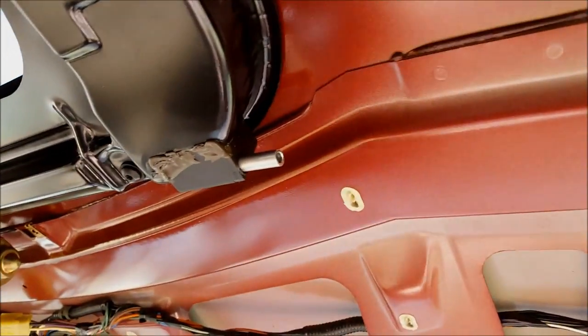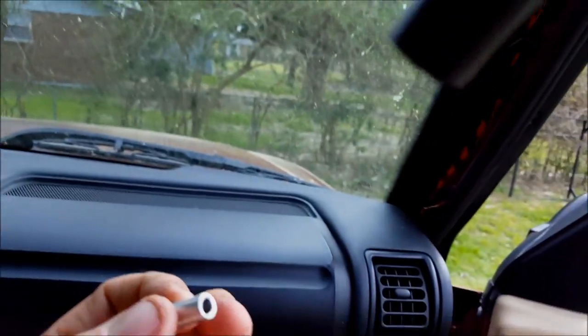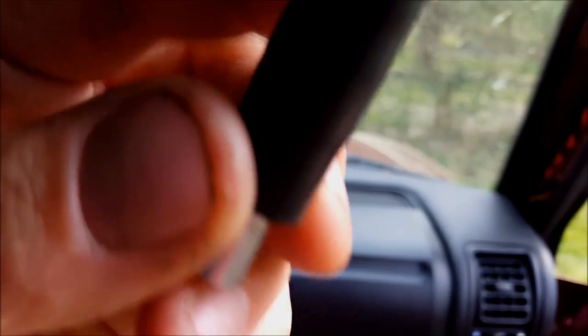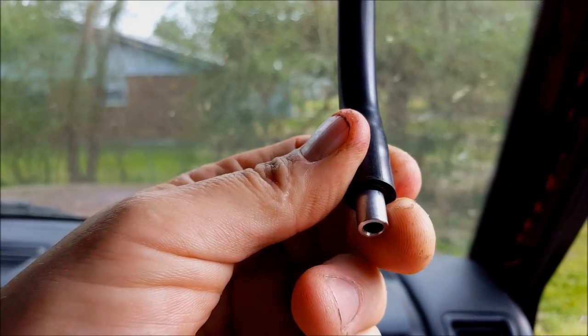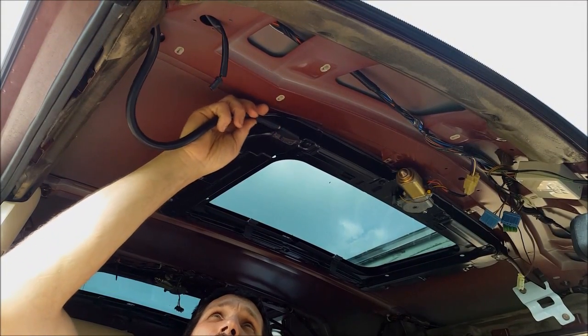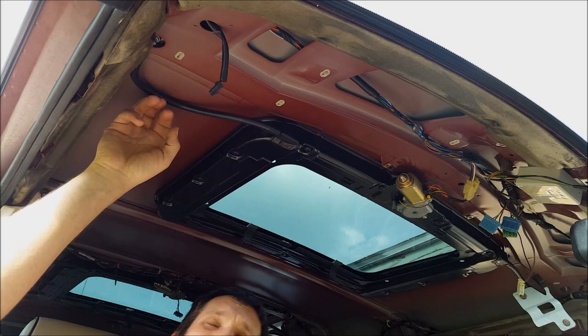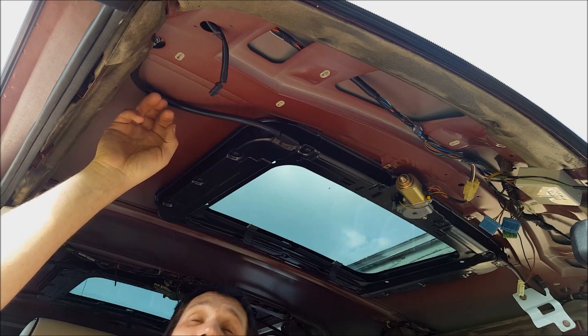It fits absolutely perfectly into the sunroof drain — just like that, fits like a glove. And then if you look here on the drain line, it literally fits perfectly in the drain line. So what I'm going to do is epoxy this in there, and voila — we have a fixed sunroof drain for a grand total of $6.25.